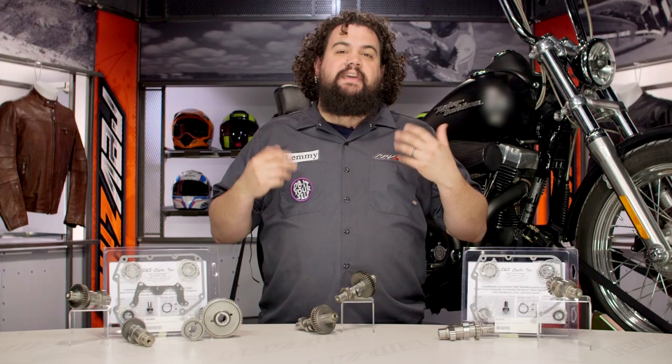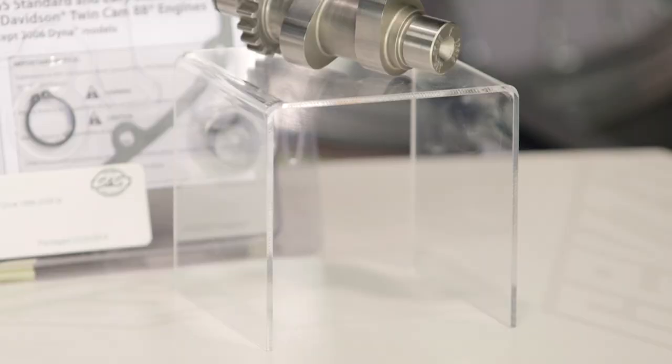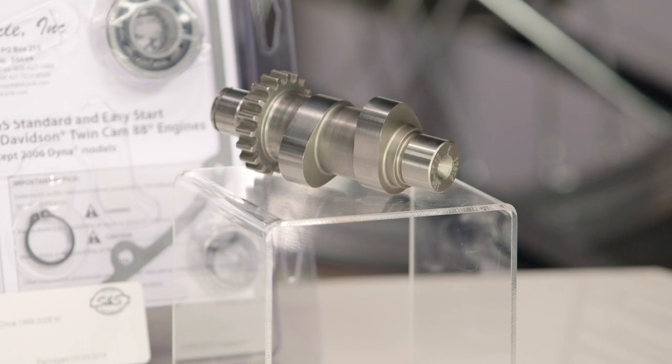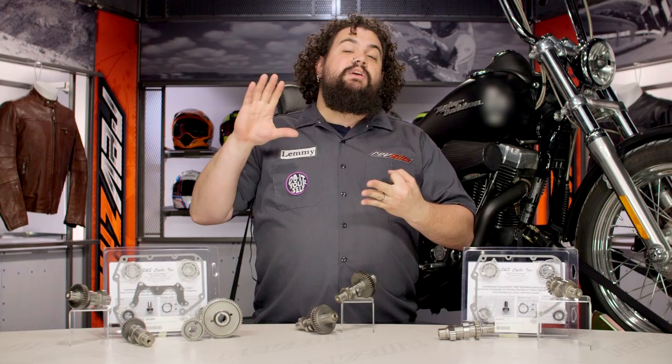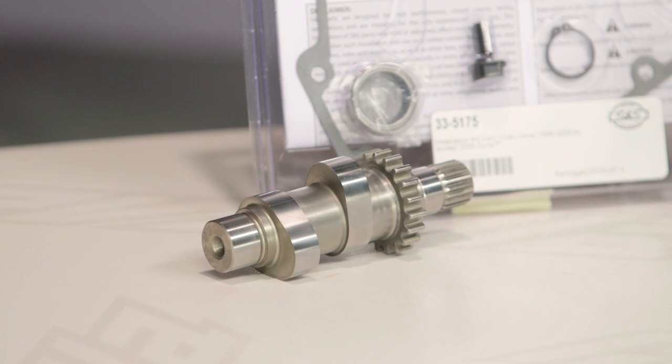You should be looking into a camshaft really if you've done all of the bolt-on stuff already — you have an exhaust, you have a high flow air cleaner, you have either modified your carburetor or tuned your fueling system. You are running out of bolt-on options. At this point, if you need more power, you need to start doing engine work. Cams are a great place to start. It's the step that most people take after they get the bolt-on stuff done.